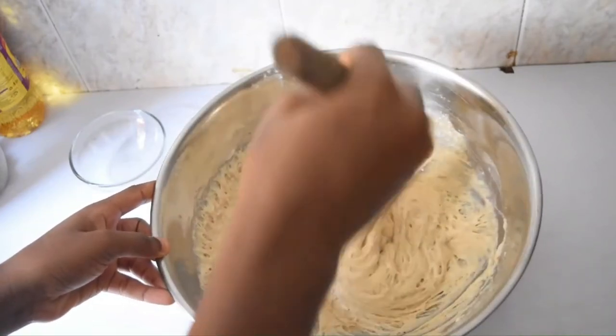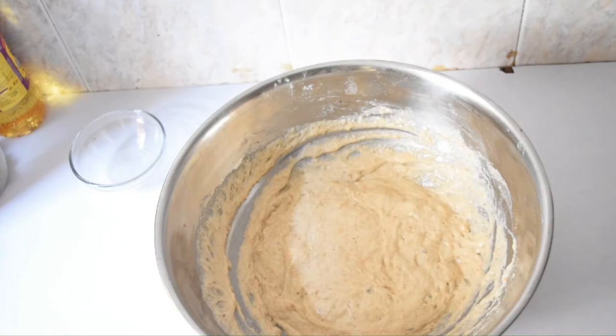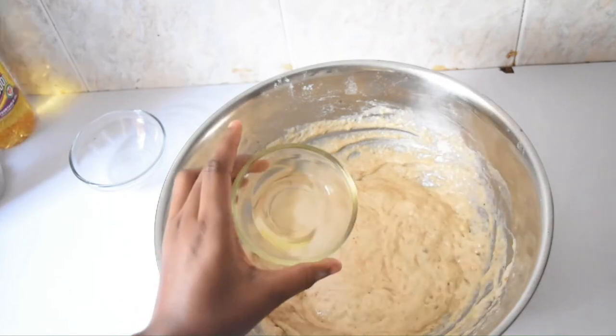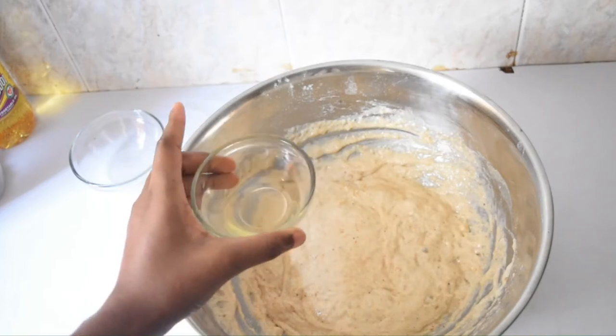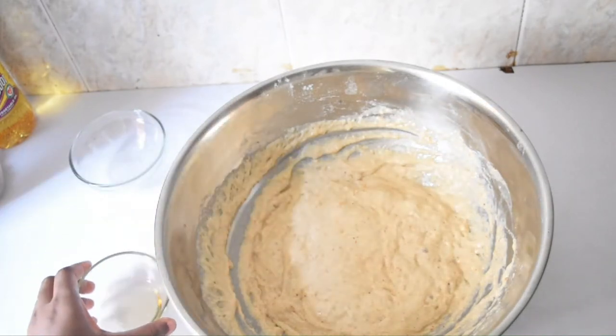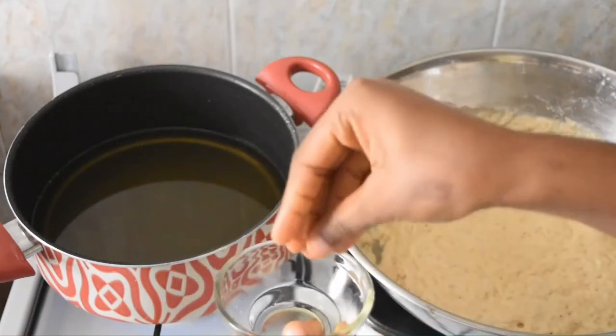Before frying, I'll be needing some vegetable oil to grease my fingers to help me mold the puff puff well. Meanwhile I've placed some oil on my cooker — we need to fry with hot oil. If your oil is not hot enough you're going to end up with oil-soaked puff puff.